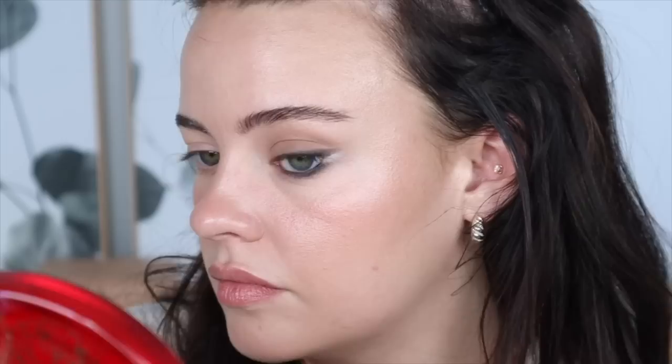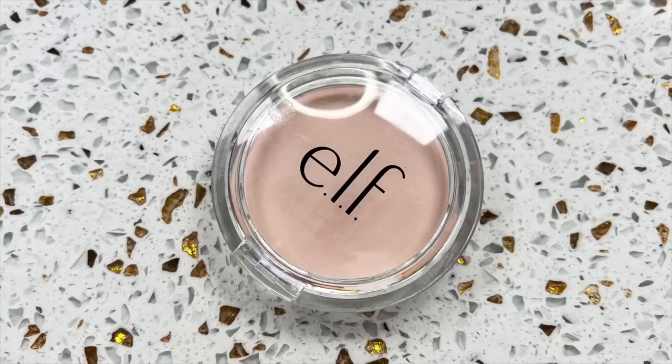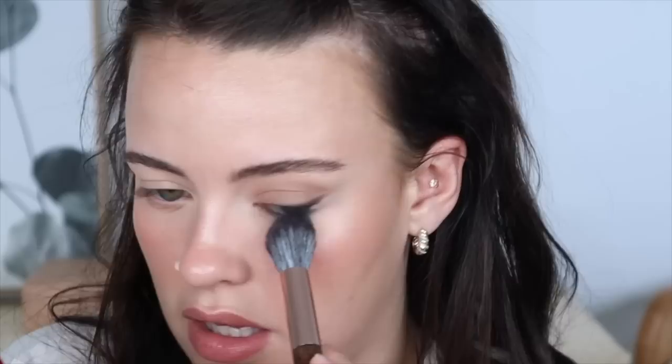Now I can take my powder — I'm using my e.l.f. setting powder and going in with a brush to set my under eye. I actually like how the powder helps blend away the eyeshadow under the eyes a little. Then I'm revisiting my Rose Ink highlighter and putting some in my inner corner. I'll repeat all of this on the other eye and be right back.